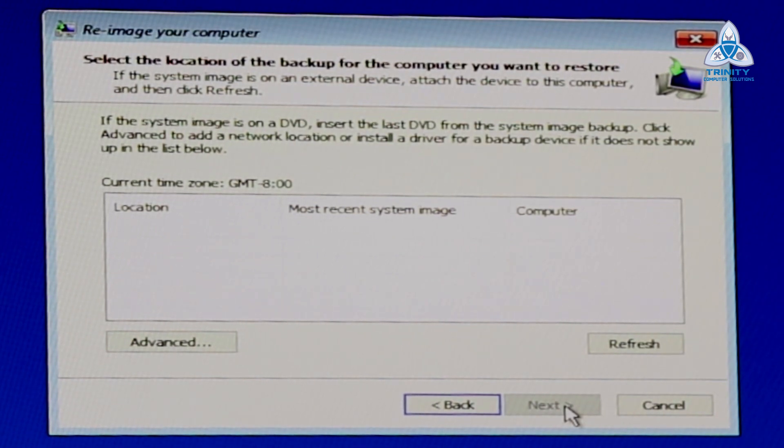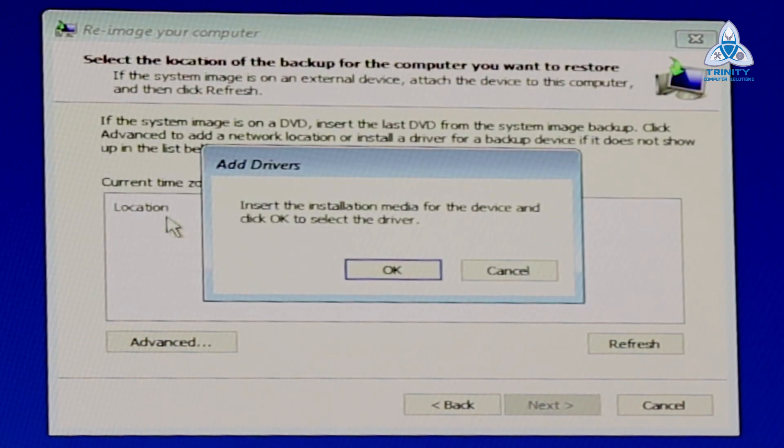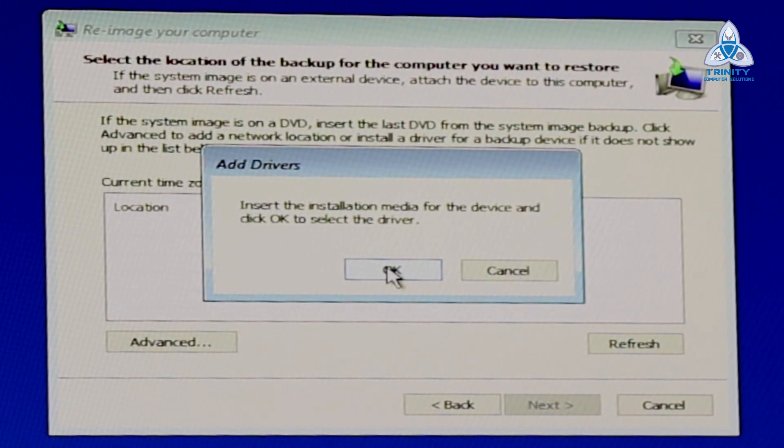Now you are on this particular screen. Click on Advanced. When you click Advanced, you get options to search for a system image on the network or install a driver. We will choose the second option — Install a driver from a device attached to this computer — because we are not using a network. Choose the second one and press OK.